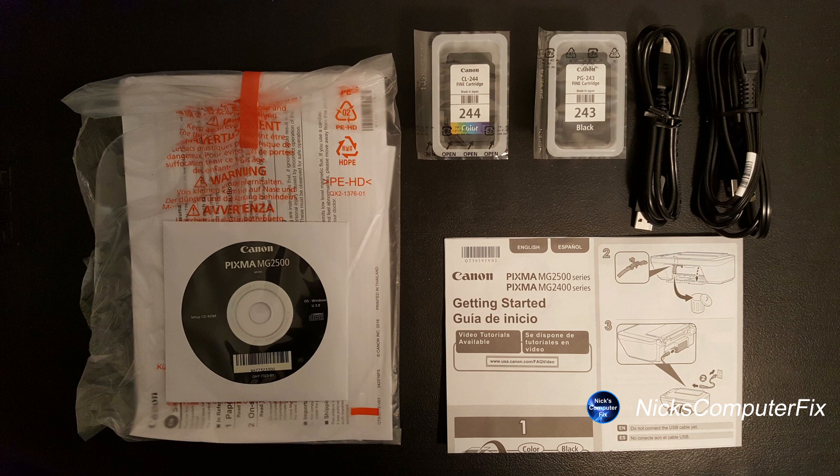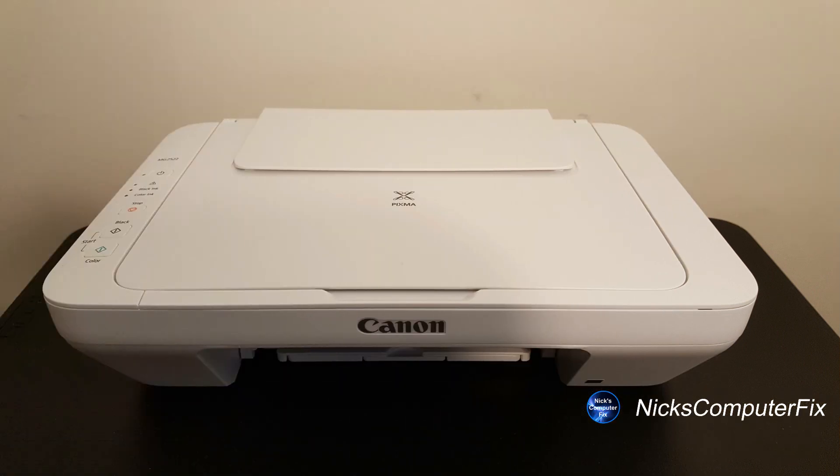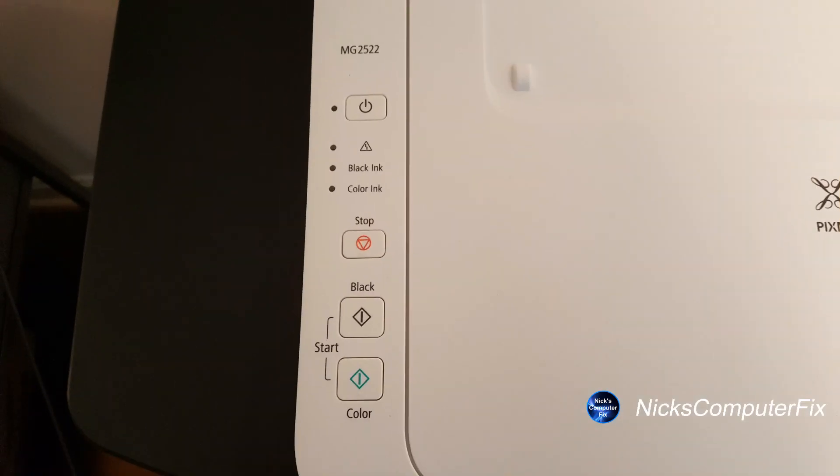We can take a quick look at the main item, which is the printer itself. Here's a front look at it, and we can take a close-up look at the controls on the left-hand side. We have four control buttons: power, stop, and a start button for the black and color ink, as well as four LED lights.